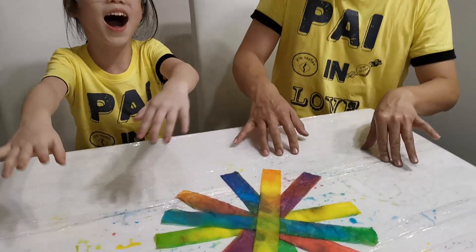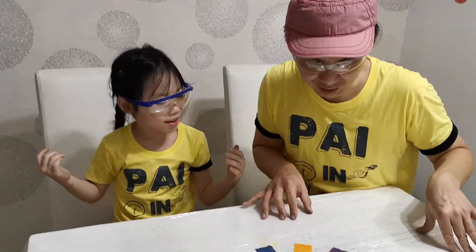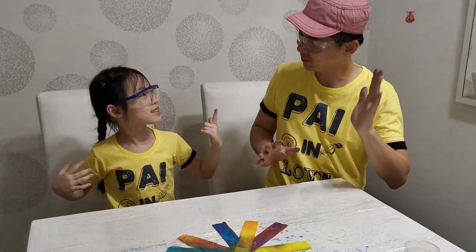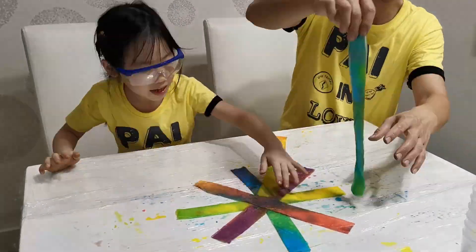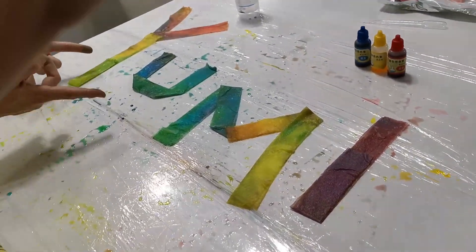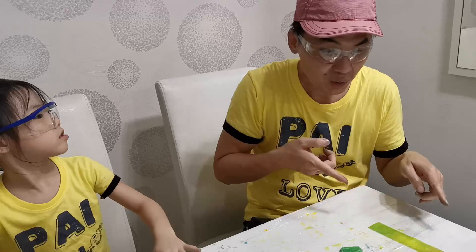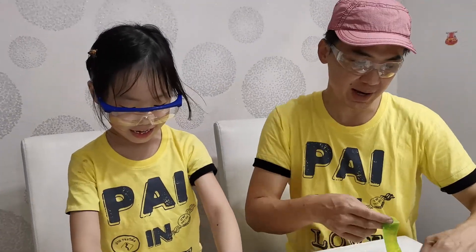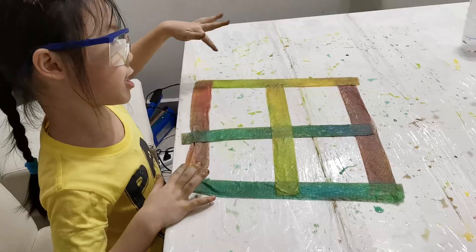Wow, what is this? This is a snowflake! Yeah, looks like a snowflake — a rainbow snowflake! Later we are going to play a game. Okay, bye Papa! This is so fun! Yeah! Look, I'm in a swan! This is scary!